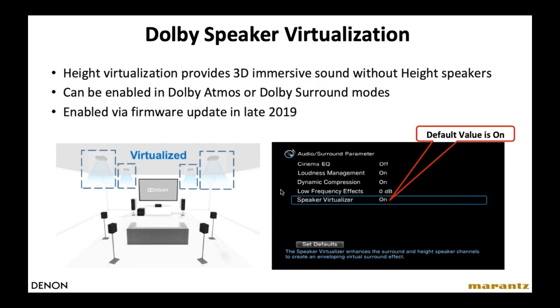Dolby recently launched an update to Atmos technology called Speaker Virtualizer — a solution for when no height speakers are installed. Whenever you're listening to a soundtrack, whether it has height information or not, the Dolby Virtualizer creates virtual height information to give the illusion of ceiling speakers. This was enabled late last year via firmware update. Go into the surround parameter menu — it should be on by default, but if not, just turn it on.